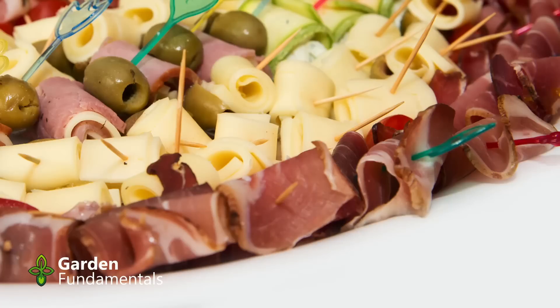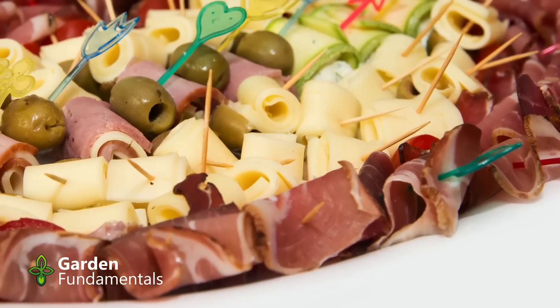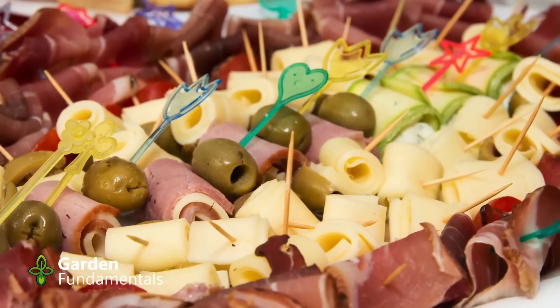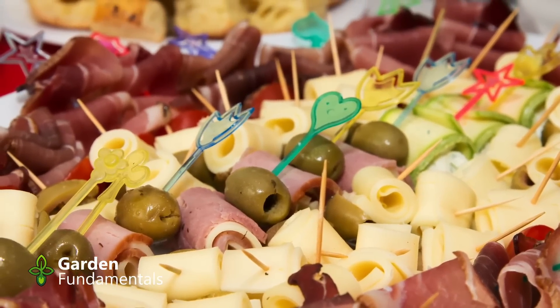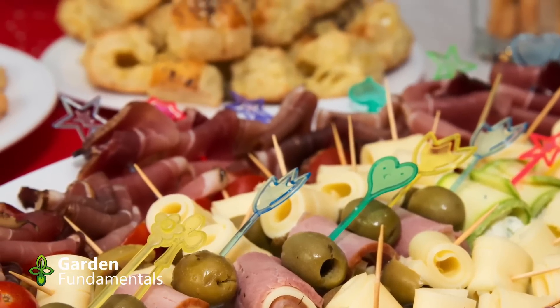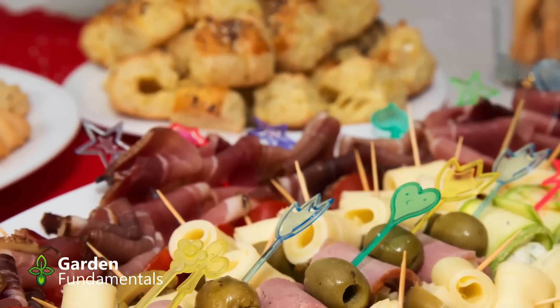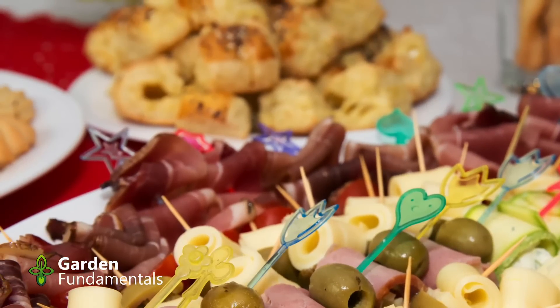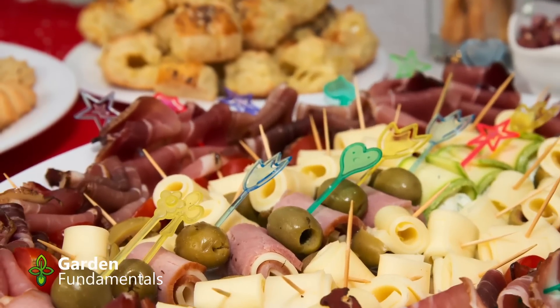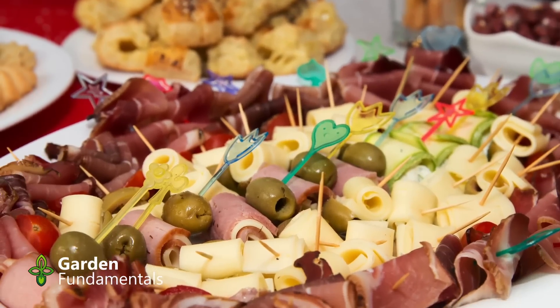The myth: don't compost meat. You can compost meat. What you need to understand is that it decomposes slowly, attracts animals, and can smell — for these reasons some people don't add it to a compost pile. The myth: don't compost cheese and fat. These can also be composted, but they compost slowly and can attract animals. Unless you do hot composting, it is probably best to leave these out if you have large amounts. Alternatively, you can bury them in soil and let them compost there.